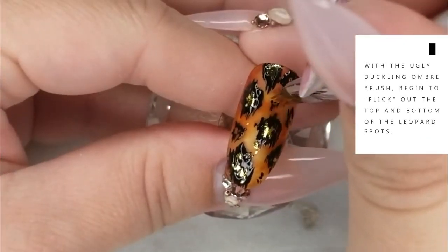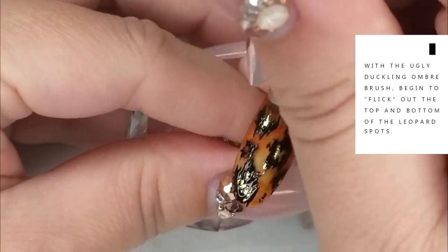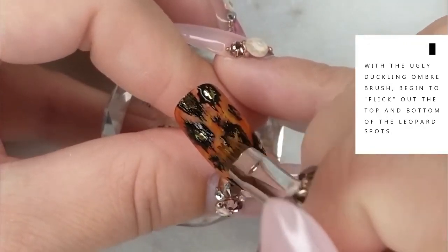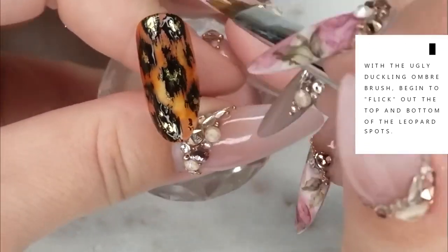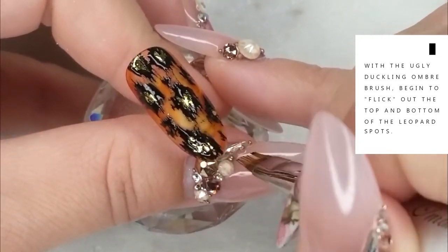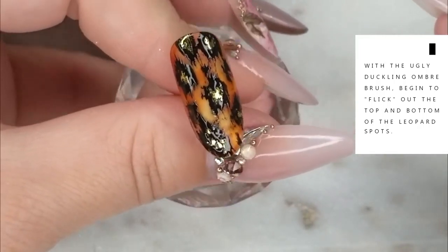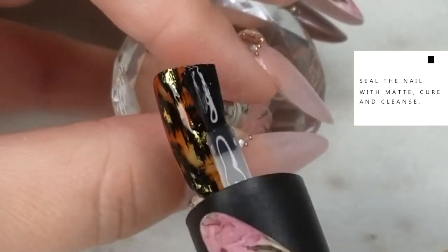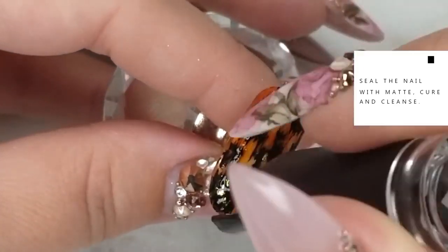Now going back with the Ugly Duckling ombre brush, I'm flicking on the top and bottom of each leopard print spot. This is why I asked you not to cure that black gel — by flicking the gel out with the very tip of the brush with very little pressure, it gives it a fur-like, fuzzy look and more texture. Once you're happy with the texture, pop it in the lamp for a full cure. Then using the Ugly Duckling matte top coat, I'm sealing the nail with a full cure of about 45 seconds in an LED lamp and removing the dispersion layer.